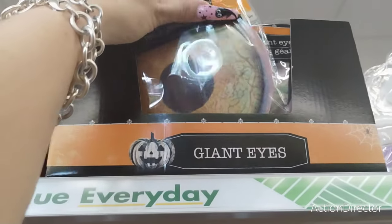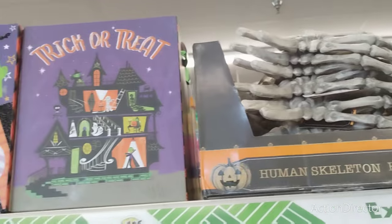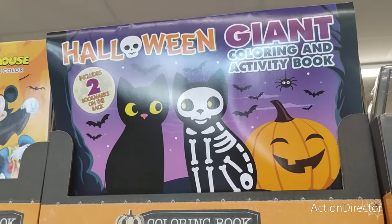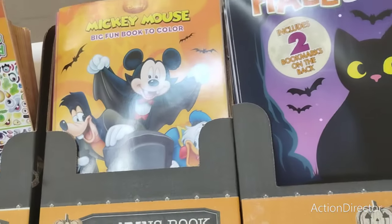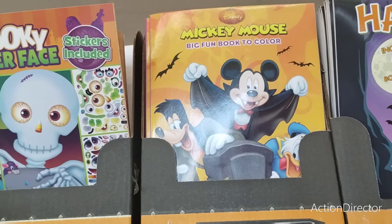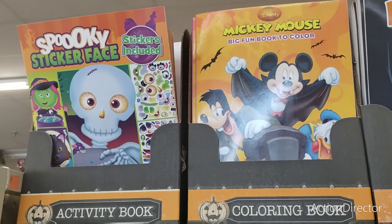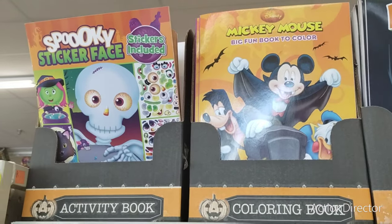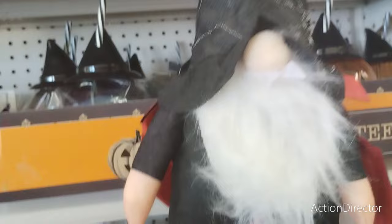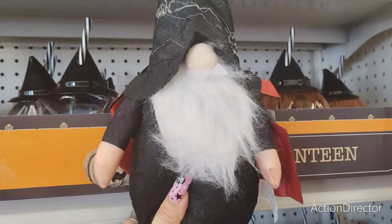They also have the giant eyes which are cool for DIYs and the human skeleton hand as well. They also have the Halloween giant coloring and activity book, the Mickey Mouse big photo book to color — I should get that for my nephew. And they have the spooky sticker face. Something I forgot to show you — this gnome has a little cape, so he's definitely like the wizard dude.